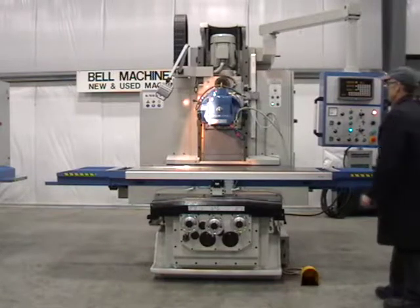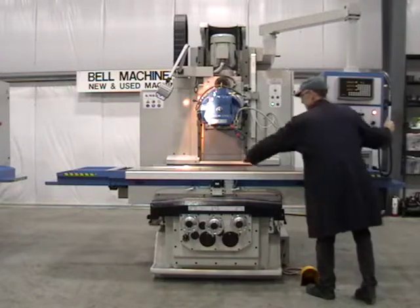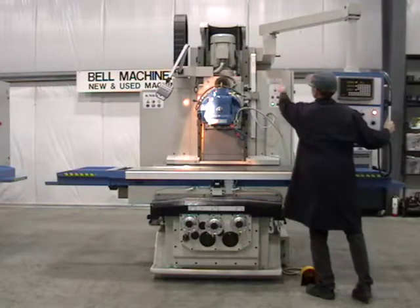78 by 20 inch table, with 55 inches of X travel, 23 inches of Y travel, and 27 inches of Z travel.